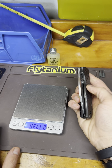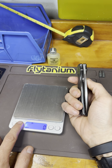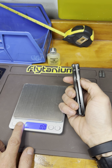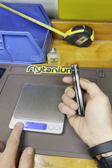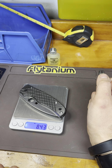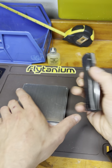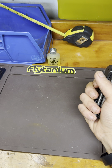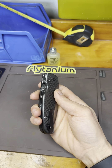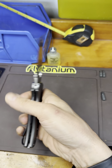Let's see what it weighs. Almost eight and a half ounces — I think originally it weighed around five or six or something like that. The zirconium is very heavy, but this knife looks fantastic now.